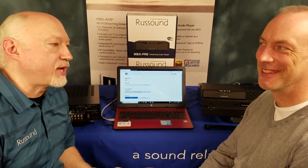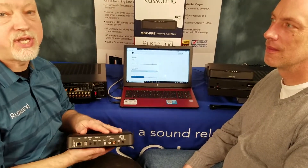Hey, this is Brad Page with Russound. I'm here in the Russound Batcave with Joe Dion from Tech Support. Joe is going to show me how you add an MBX Pre to an existing MCA-66 or MCA-88 system.